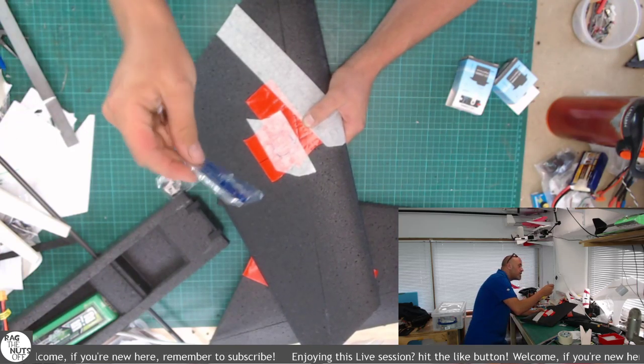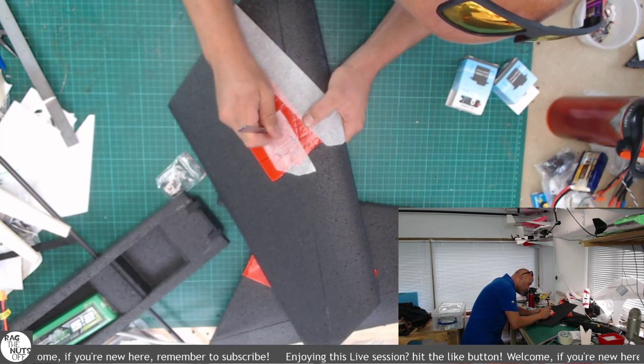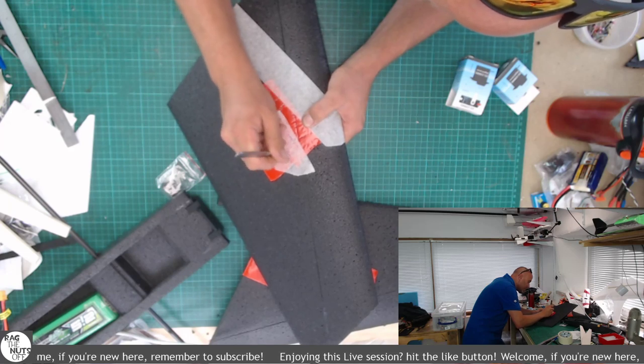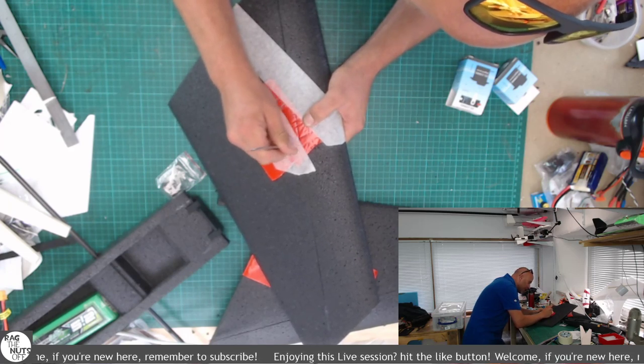I'm using a saw action because this blade is starting to blunt. You'd be really surprised how much black EPP foam blunts knives. I'm using decent premium blades — Swan Mortons — and they're still blunting really quickly with black EPP foam. It's tough stuff. Not that I'm complaining at all.